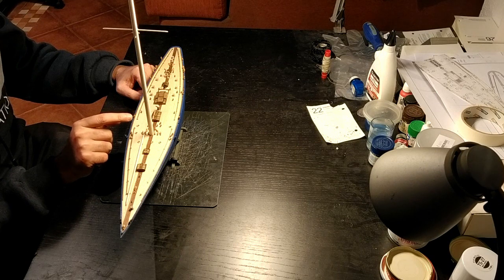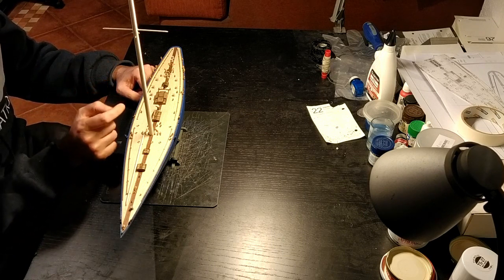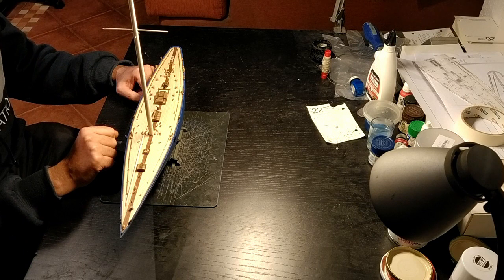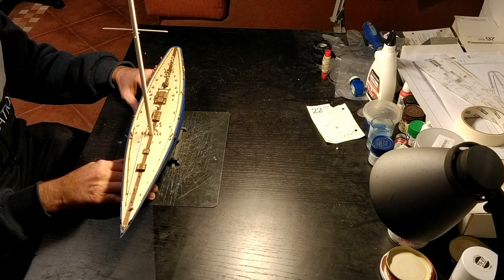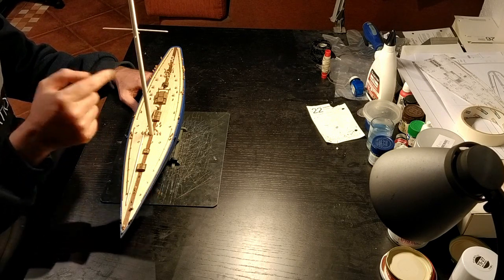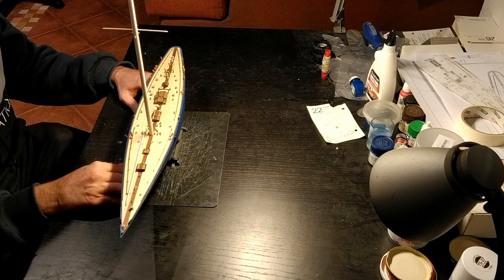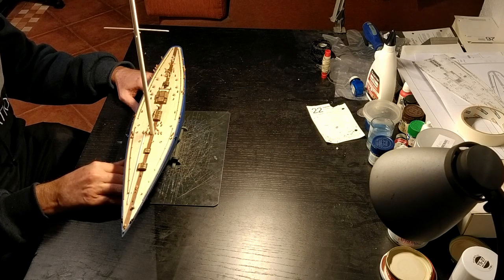I made sure that the side blocks are facing with the hole from bow to stern so that way the rigging will fit correctly and it is all set. This stage is now complete. On the next video I will start with the rigging — the side railing of the mast and the forward and rear rigging — and that should take care of that stage as well. Thank you for watching.